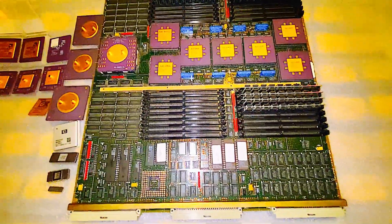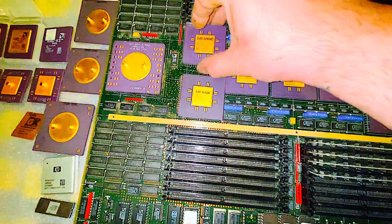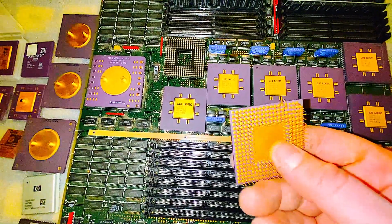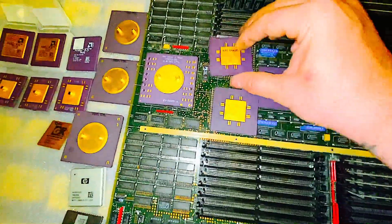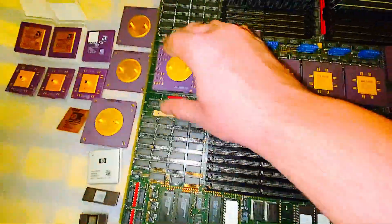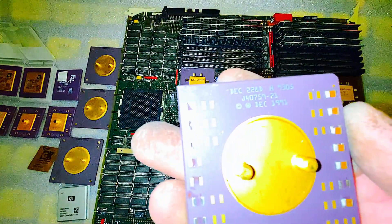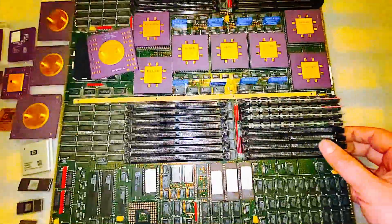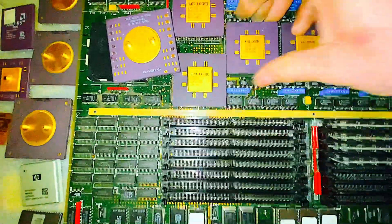We'll talk about some ceramic CPUs. You can get a nice board like this that has a few good ones. The most valuable ceramic CPUs are the ones with the gold caps on them. This is a DEC board, and this guy has a very high gold recovery rate. I got a few more of those, but I just wanted to show you the board and what they can look like. See, these are pressed in there pretty good.